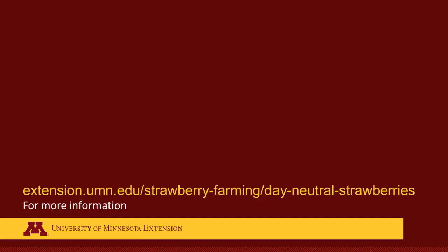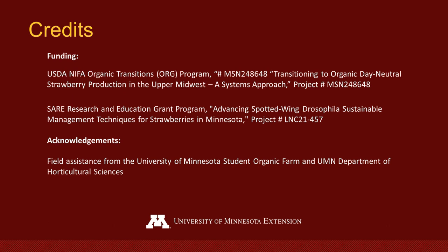For more information on growing day-neutral strawberries, visit the University of Minnesota Extension Strawberry Guide online at extension.umn.edu/strawberry-farming. This research is funded by two grant programs: the USDA NIFA Organic Transitions Program and the North Central Region's SARE Program.